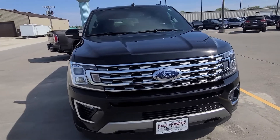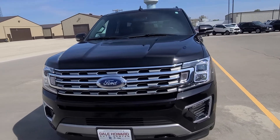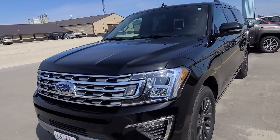Hey Scott, it's Sarah Dale Howard. I just wanted to take a quick walk-around video for you of the 2019 Ford Expedition Max Limited that we were discussing. Everything looks to be in really great condition.